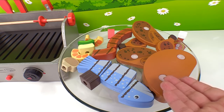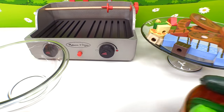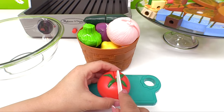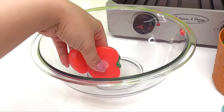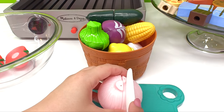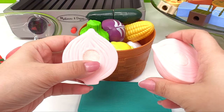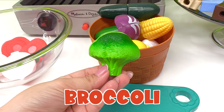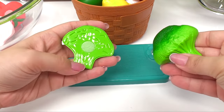Our food looks great, but we forgot to make a salad. Here's our salad bowl and all the vegetables we'll need. Here's the tomato — it's red. Now we have two pieces. Let's add our tomato into our salad bowl. We can add some onion — here's two pieces of onion. Let's add some broccoli. Broccoli is green. Here's two pieces of broccoli.